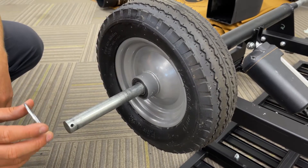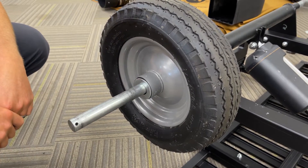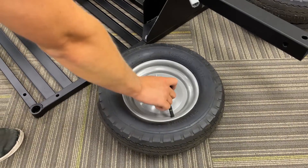With your first wheel installed, you'll take one of your washers and slide it on the axle before installing your second wheel. With the washer in place, you can then grab your second wheel.